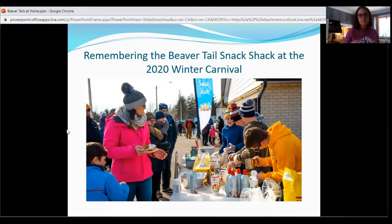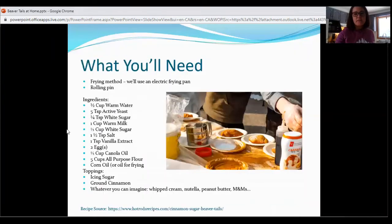Nutella, M&Ms, Reese's Pieces, chocolate chips, marshmallow fluff and all sorts of things. So people could choose from a few different options and the Lions helped us by deep frying it. Sassy's made the dough for us, our volunteers rolled it out, the Lions deep fried it, and then all of our Winter Carnival visitors could come and choose their toppings. And it was really something different.